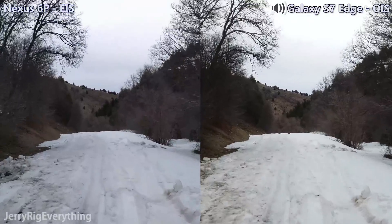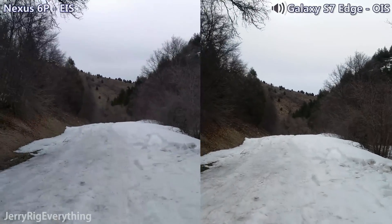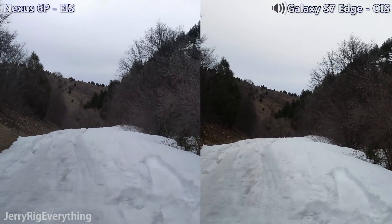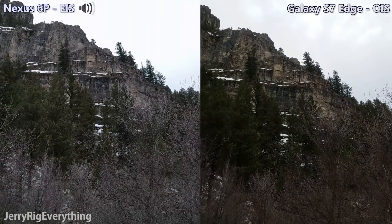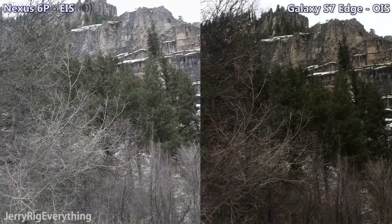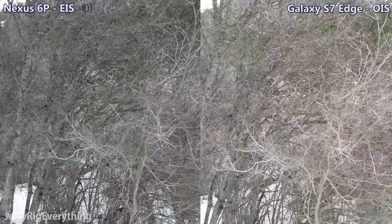I'm going to try to run a little bit. I am holding both cameras equally with my little rig. It's evening right now so the light is getting a little bit lower. Both of this is being filmed with the stock camera apps on both phones.